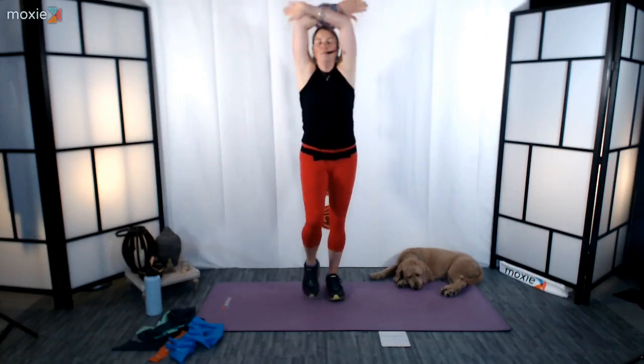Resistance bands really just kind of change things up a little bit. Continue to march. Let's take a couple of big inhales as you're marching and exhale. Release the arms down and just kind of go at your own pace here. Breathing in and breathing out.